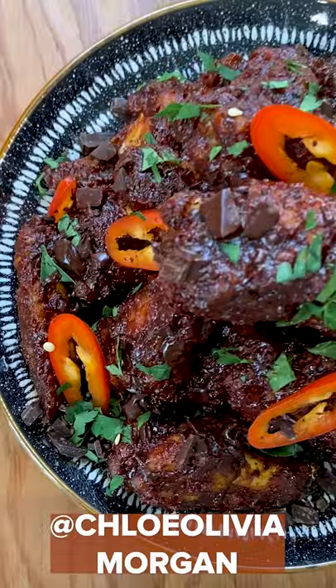Stick with me guys, I know this sounds weird, but here are my chocolate chicken wings. I start by making a rich, sticky chocolate barbecue sauce — let's call it a cousin of the mole, if you will.